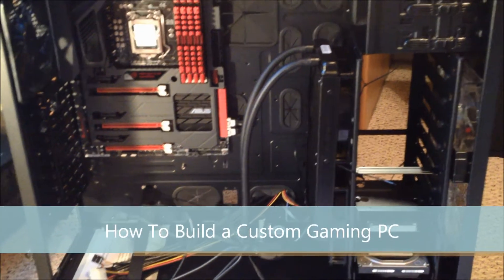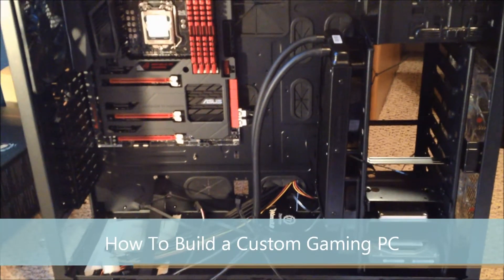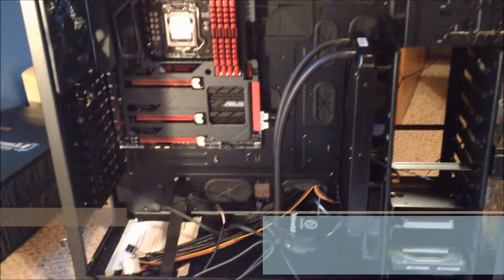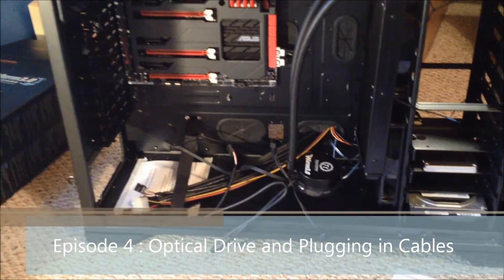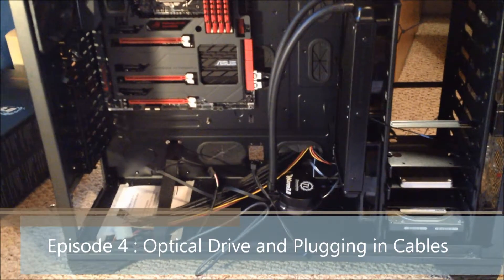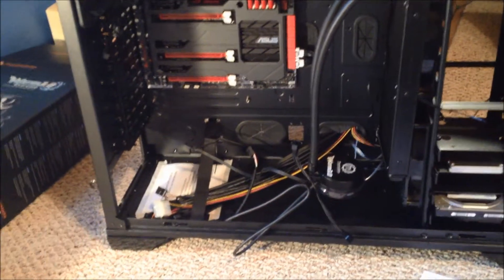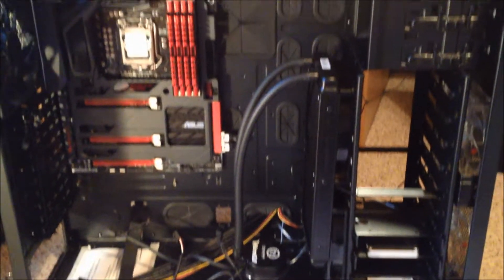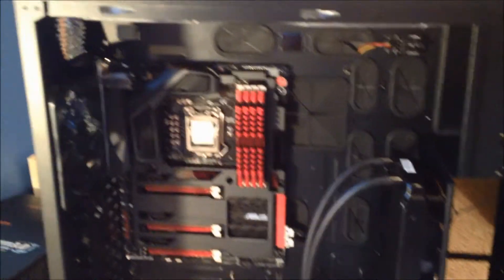What's going on guys, welcome back to my how-to-build-a-custom-gaming-PC series. This is episode 4, and in this episode we will put in the optical drive and we will finally start putting some wires together, maybe part of the power supply.